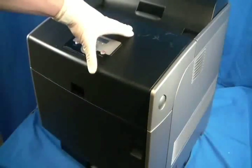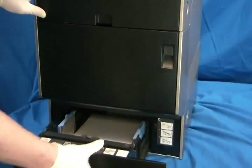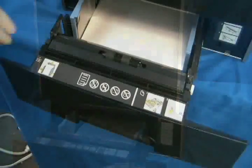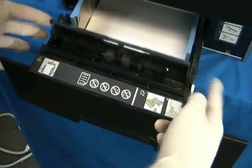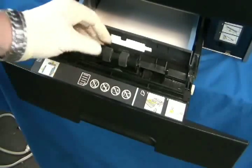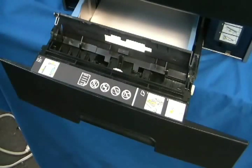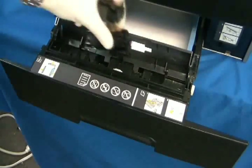Close the front door, then pull the tray out halfway. To access the separation roller, push in the two sides of the cover and lift. Lift the separation roller and slide it out. Install the new roller and close the cover.